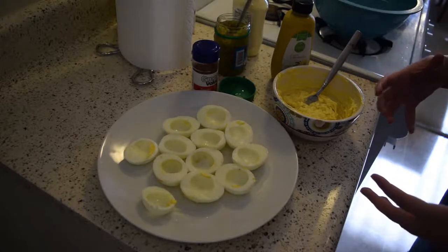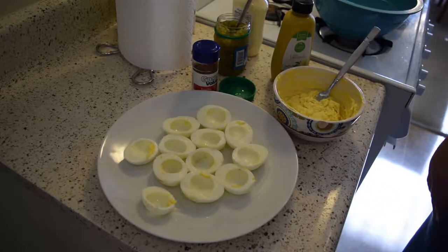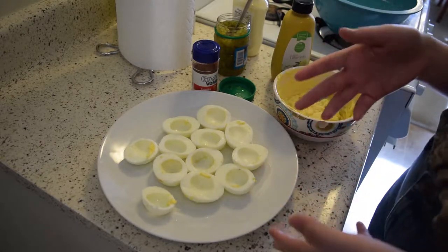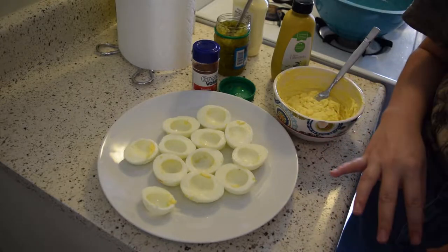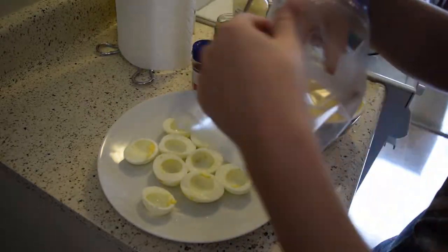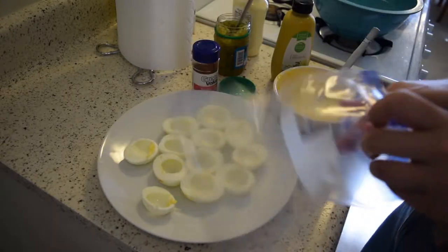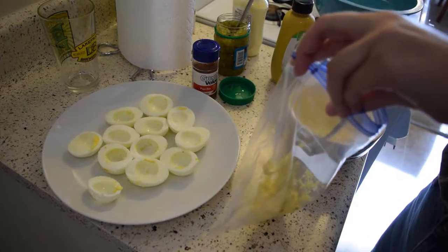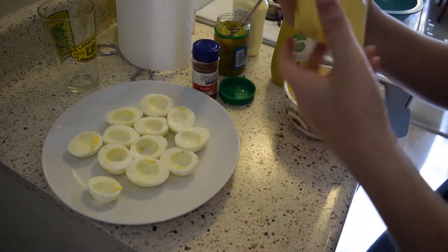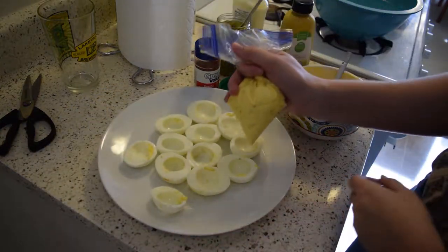If you're not super picky about how it looks, you can just dump the filling straight into your egg white halves. But what I'm going to do is put it in a piping bag. I don't actually own a piping bag, so I'll show you an easy way — just use a regular ziplock bag like this. Open it, put the filling into one corner, scoop it all in, twist it, and cut off the little tip. Then you're ready to fill your eggs.